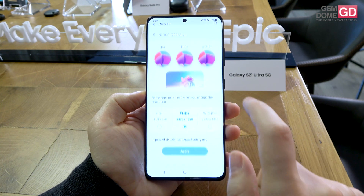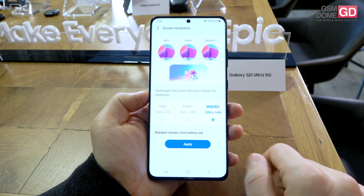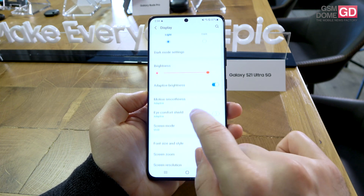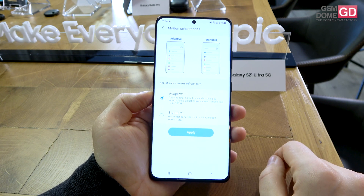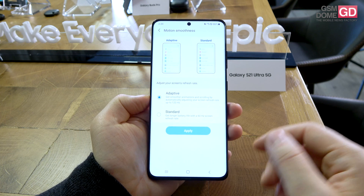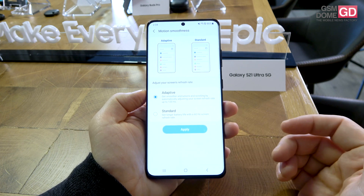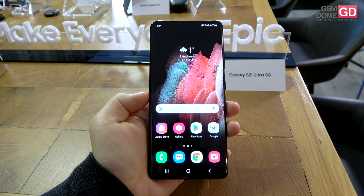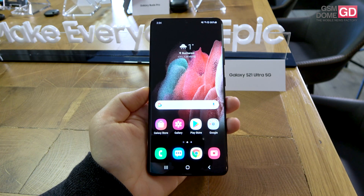This time they can get WQHD+, the full resolution of 3200 by 1440 pixels, and at the same time they can get 120Hz refresh rate which is adaptive and can drop down to about 10Hz to save battery. Inside the phone, there is a 6.8-inch dynamic AMOLED panel.